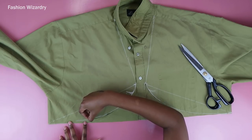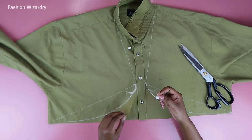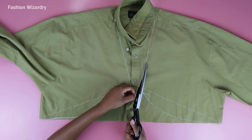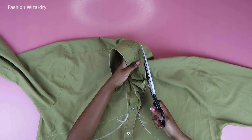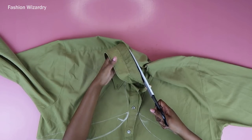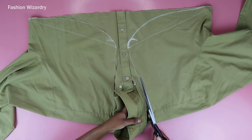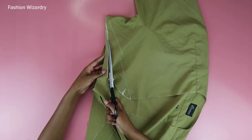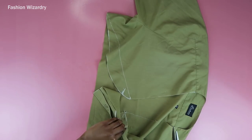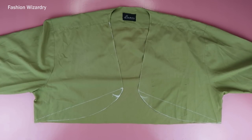I decided to use that piece as a template to trace my second curve so the top would look nice and professional. After that I continued to cut around everything I'd drawn, and I'm also cutting around the collar just to get rid of that bulky fabric. Once I'd cut off everything, this is your top now — it's starting to look like the top we're making.